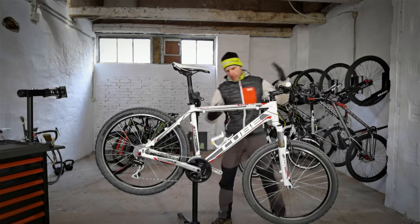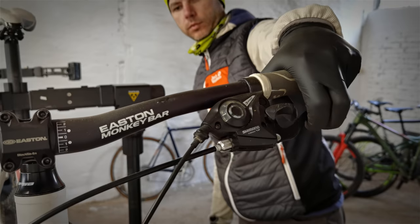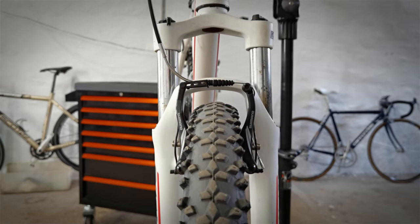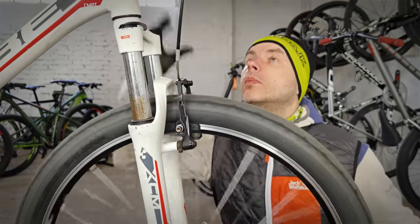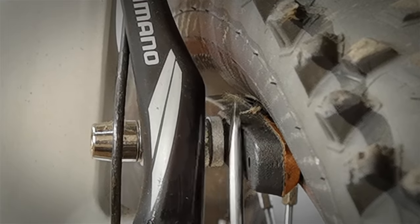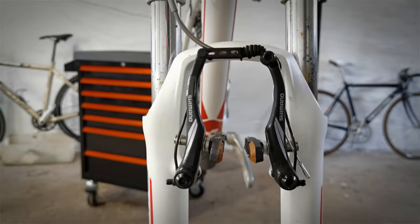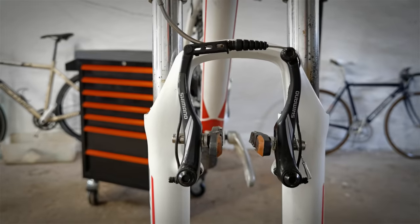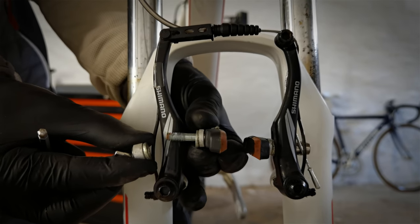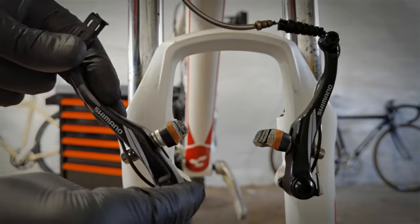Mistake number three. I got this bike from Craigslist and it had its braking pads installed in a way that doesn't seem bad, but they are wrong. People who have these spacers installed in the wrong way will never discover how strong V-brakes — even cheap ones — can be. These arms are too close to each other, because of these two little spacers. I'm also guilty of this sin on the Cannondale Super V project.